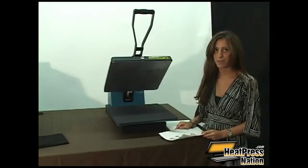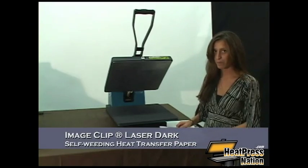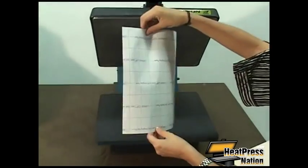Hi, I'm Vanessa and I'm with Nina Paper. Today I'm going to show you how to use our image clip for laser dark heat transfer paper. The first step is to take the laser dark imaging sheet and print your image in reverse.